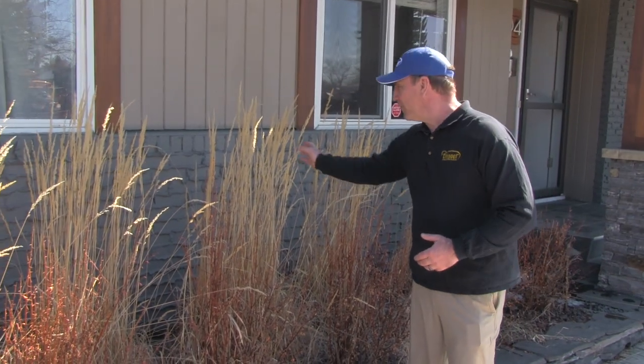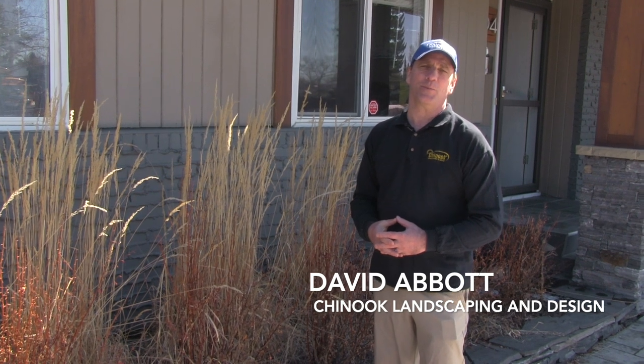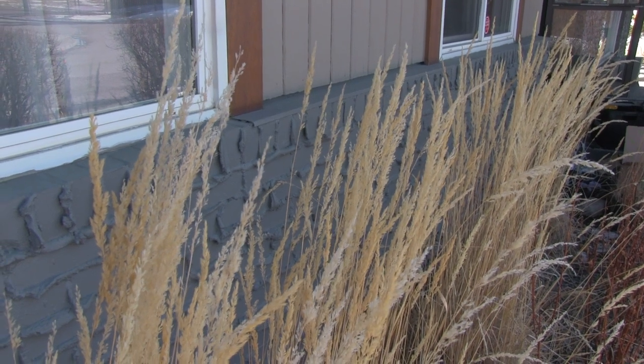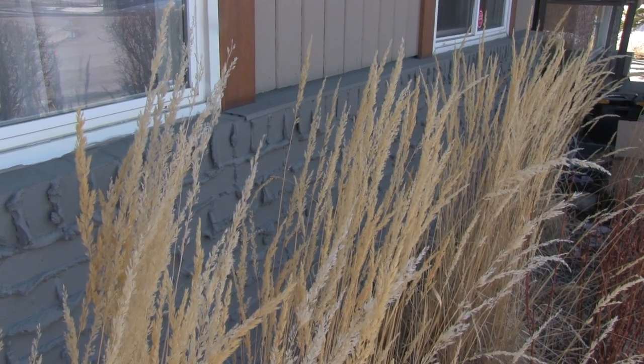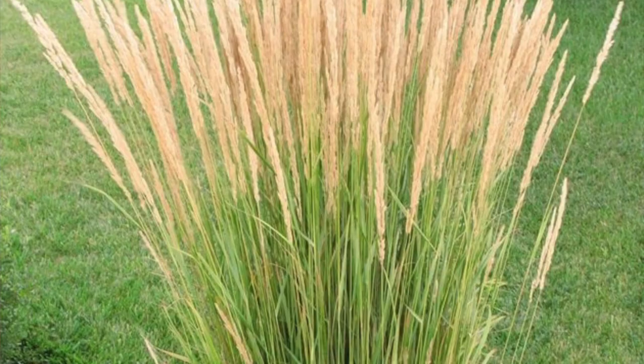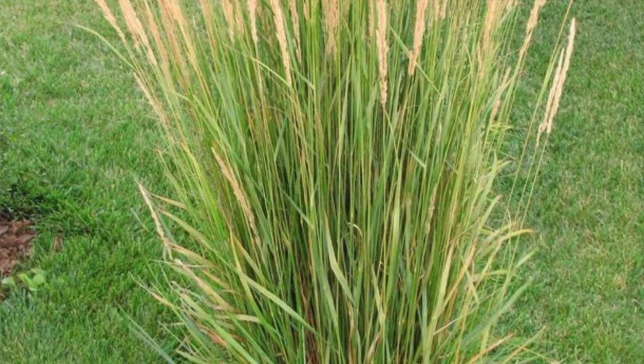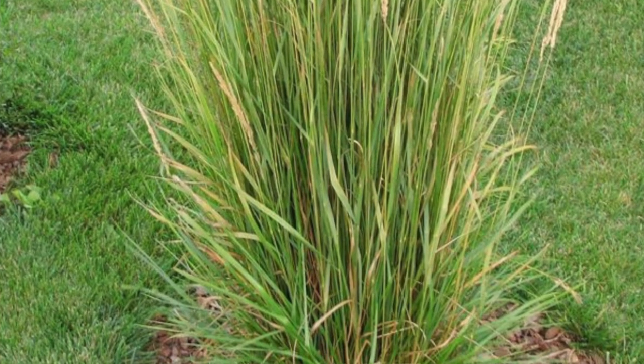This is a Karl Forester Feather Reed Grass, and it's one of the most popular ornamental grasses that we plant in Calgary. The reason people like them so much is because they have beautiful winter color. This is actually winter color, which basically are dead stalks, but they look great in the wintertime. In the summer you have beautiful green shoots, so we recommend people don't prune a Karl Forester back until springtime so that you can maintain this beautiful winter color.